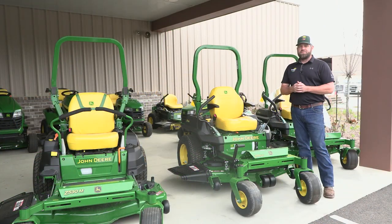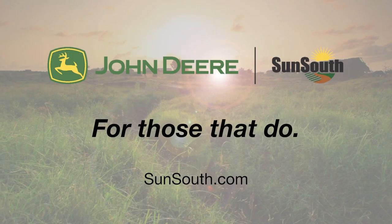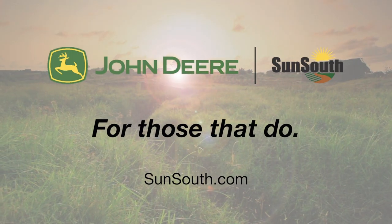These are both great options depending on your yard size. Obviously one's a little more heavier duty than the other for the larger projects, but they're both great, comfortable mowers. If you have any more questions or want any more information, come see us here at Sun South. We can set you up in one of these, let you test drive it around the yard. And when you think cutting grass, think Sun South.